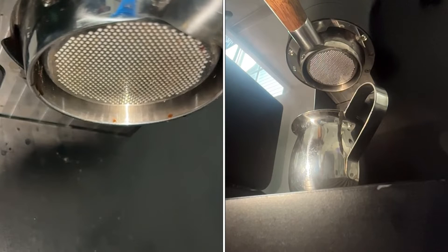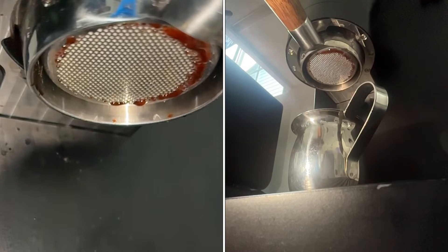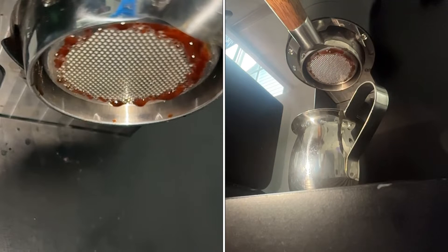I got a broken filter basket from Iver at Chromatic Coffee. It has a crack in it, and I wanted to see what would happen if I ran some coffee through it.